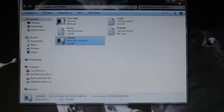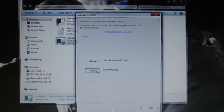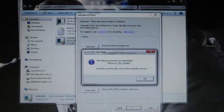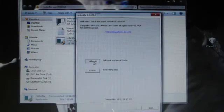Go into Extras, select IPSW, search for your 6.1 IPSW, click OK, then back, and jailbreak.